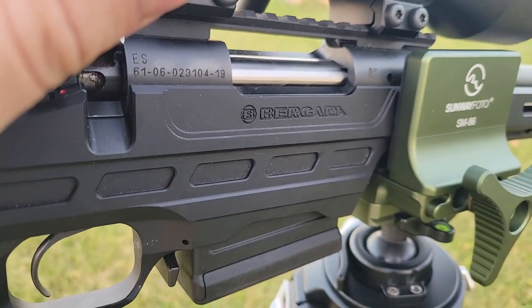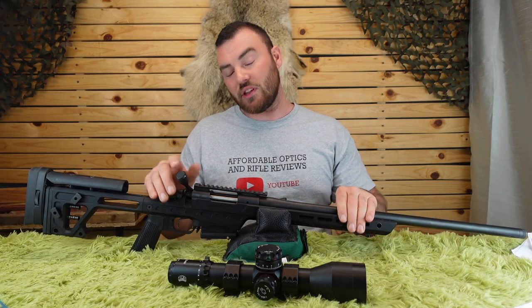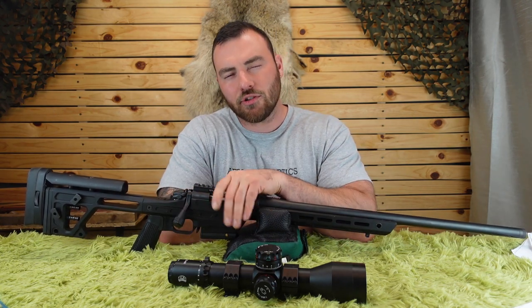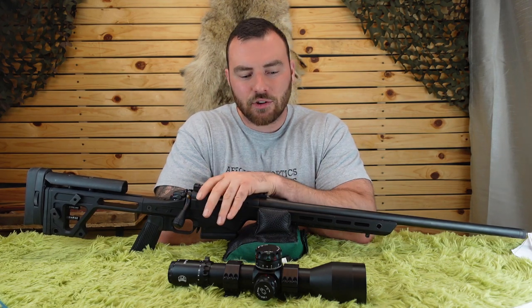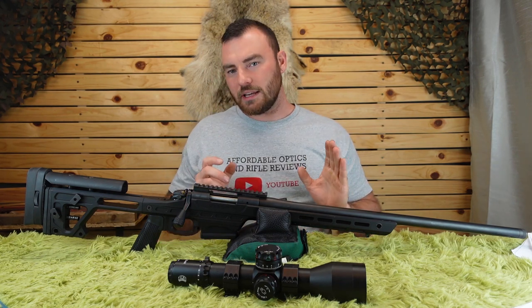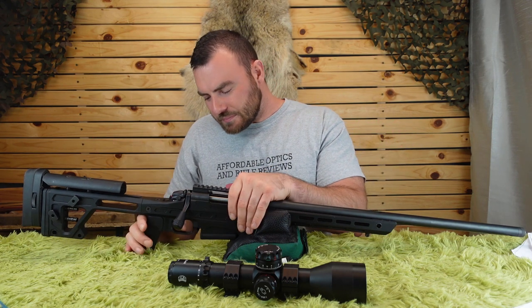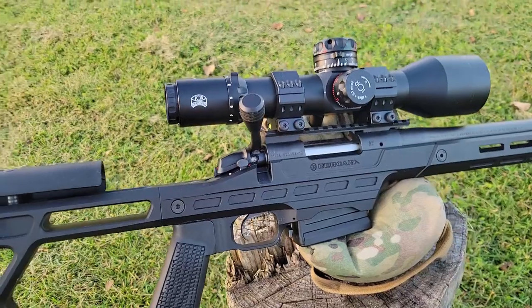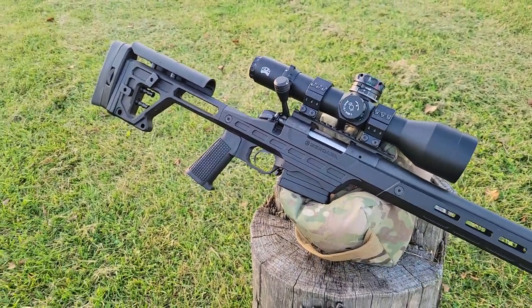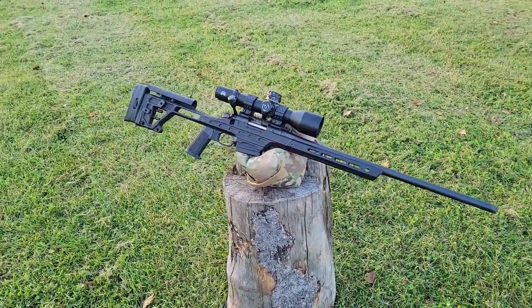The trigger is the same B14 trigger as in the HMR, but this one performed better. On the HMR I had about a half-pound variation in break weight. On the BMP it broke at 2.5 pounds at the lowest and 4 pounds at the highest, with a variance of only about 0.2 pounds — that's actually really good. There is a little creep in the trigger, but at this price they did a good job.